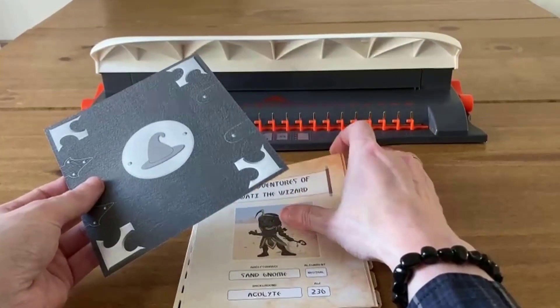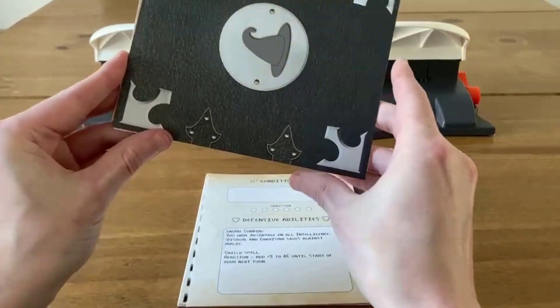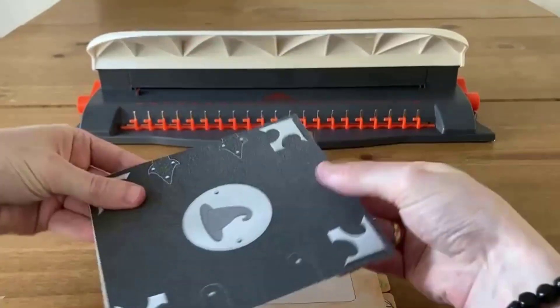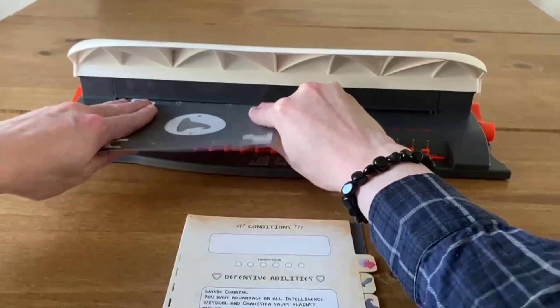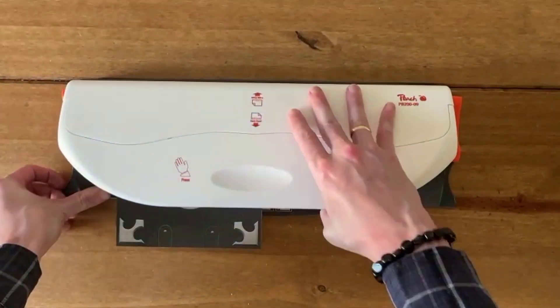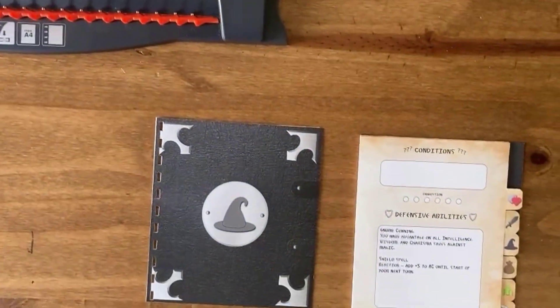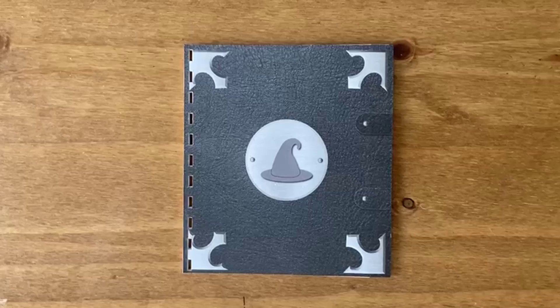Take a small stack of around 4 or 5 journal pages and place them under the punching mechanism in your binding machine. Make sure that your pages are in the right orientation, flush together and placed tightly under the mechanism. Punch holes in your stack of journal pages according to your binding machine's instructions. Repeat until you have punched holes in all of your journal pages.